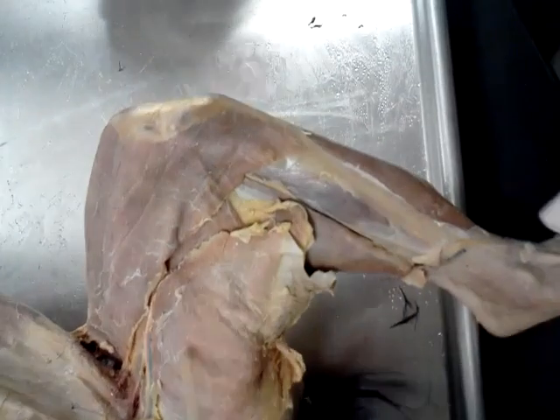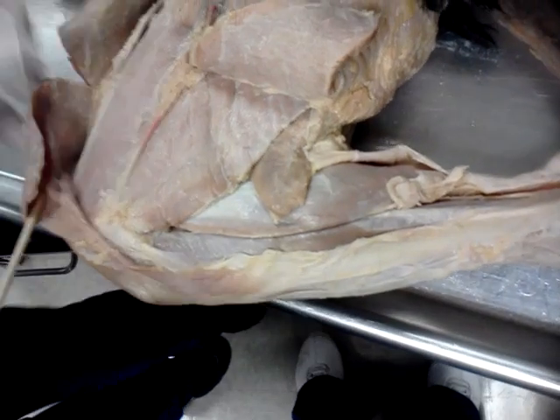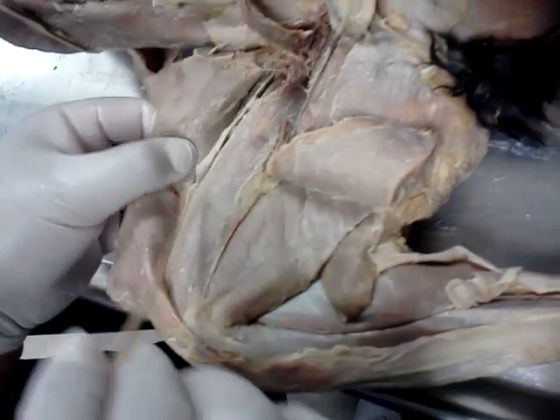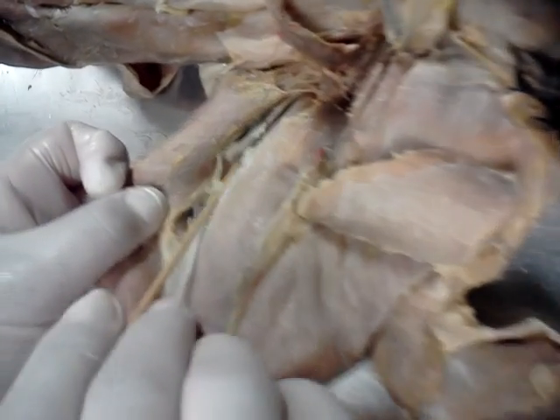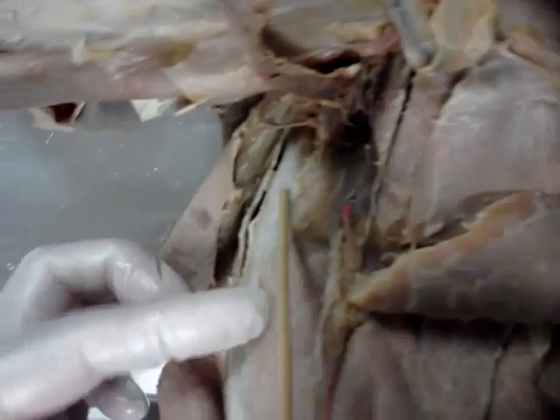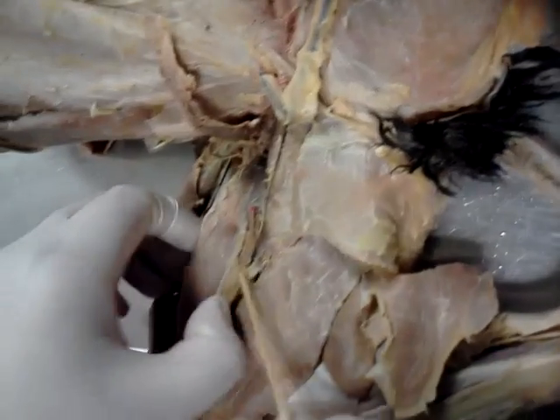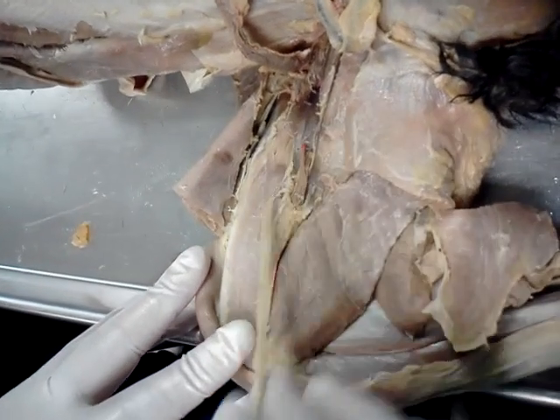Sartorius. Gracilis — superficial though. Deep muscle. Sartorius again. Vastus lateralis. Rectus femoris.